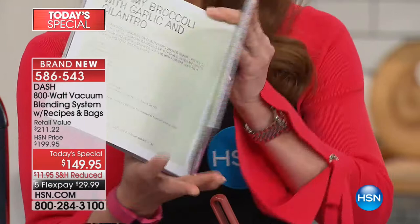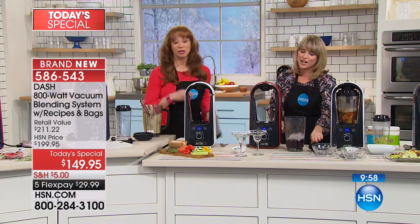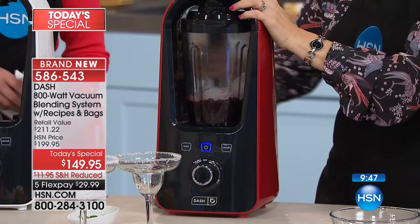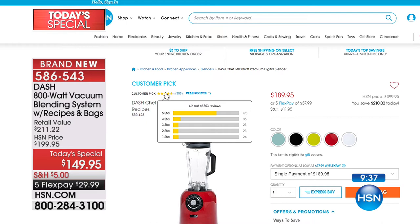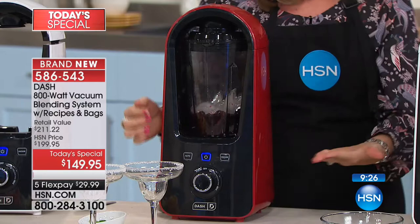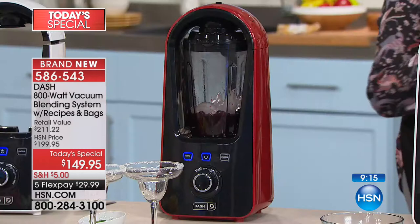The hardest thing about this presentation is there's almost too much to talk about with this new technology. There's our professional series Dash blender that costs more and does not vacuum - it's a great blender, 4.2 stars. But this one removes the oxygen. For a blueberry margarita with tequila, ice, blueberries, and agave, when you hit the auto button you can literally walk away - it will vacuum out the air for 45 seconds and then blend for one minute. It's like a car that drives itself.